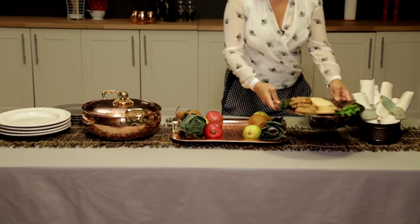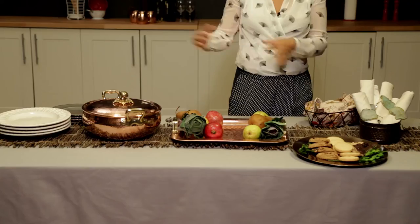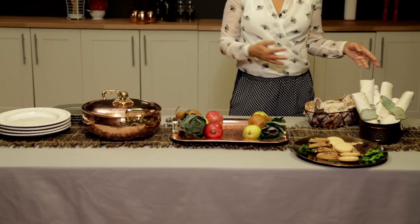I've also got some cookies. I like to put the savory stuff on one side of the buffet table and the sweet stuff on the other, so that as people move across the buffet they can do it in the order that they would eat.